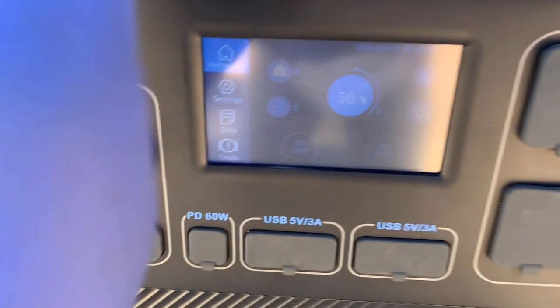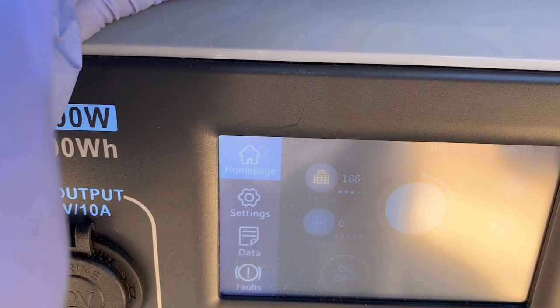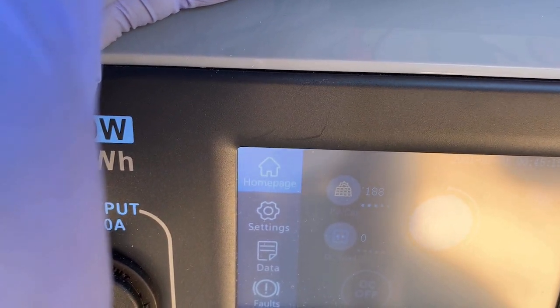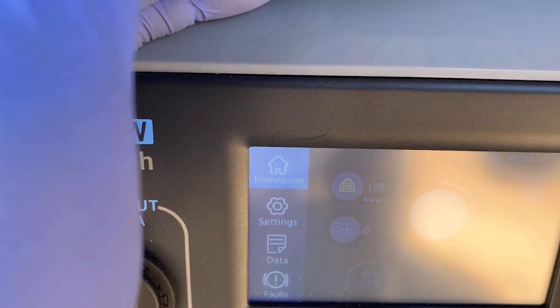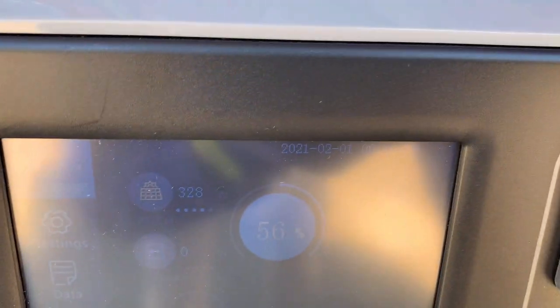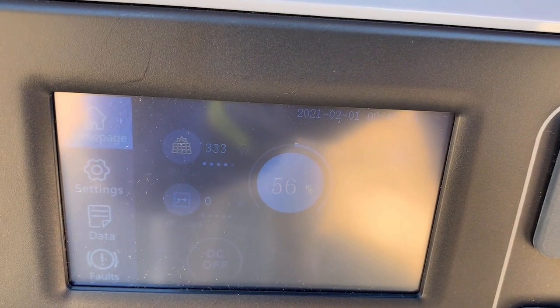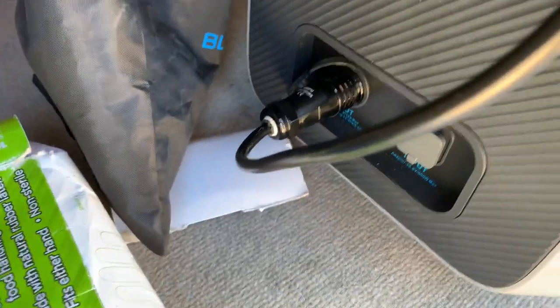I have the four wires all connected up in series and it's peaking up at about 196W. I did some readjusting of the panels so there's no shading on them — now it's at 333W as the peak.